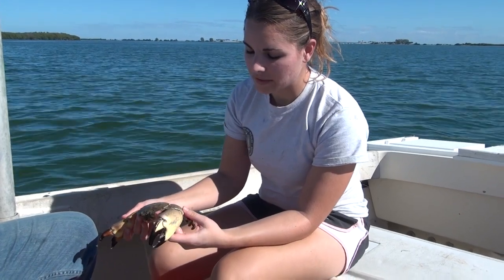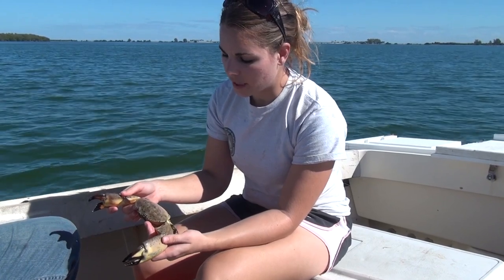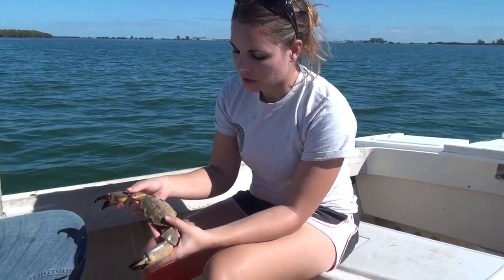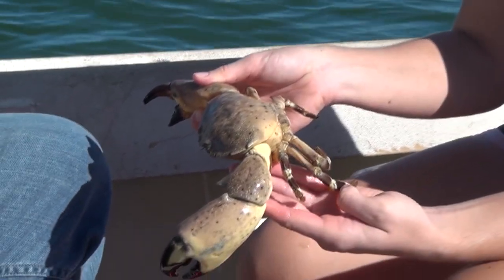There are two species of stone crab: Menippe adina and Menippe mercenaria. The adina-type crabs are generally darker with a lot less of the markings, and the legs are not as clearly